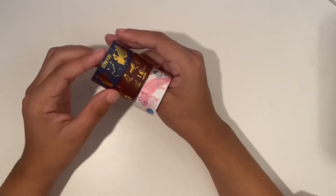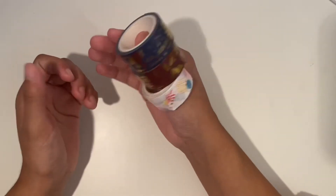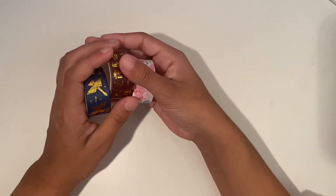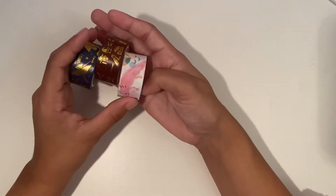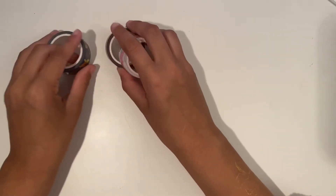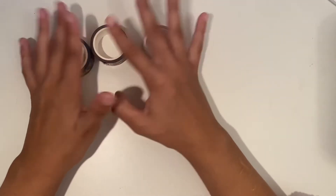Hey guys, so I recently bought three very fun washi tapes and I thought, why not make some art inspired by them? So I'm going to be doing some artworks based on these washi tapes, so let's get right to it.